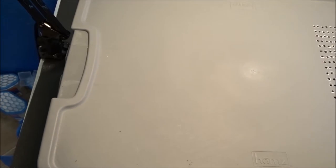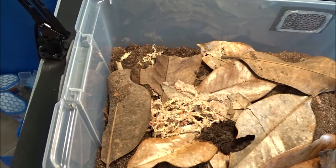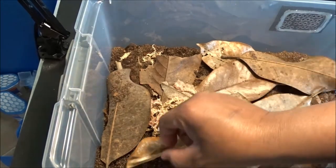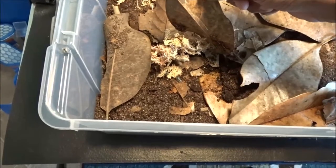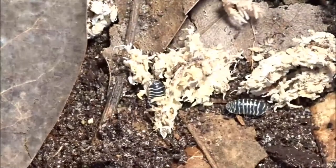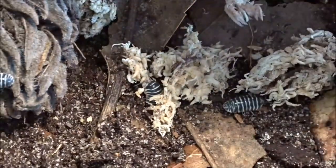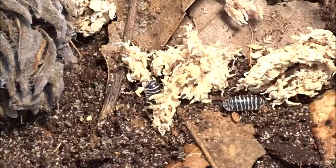Next up — Armidilidium maculatum, the zebra. And these guys are just so, so pretty, very pretty. A lot smaller than their latest counterparts. Let's see if we can find some — there they go, there's a few right down there. And these guys are fast movers too. I love, love, love their colors. There's one hanging out on the magnolia pod here — a couple of them.